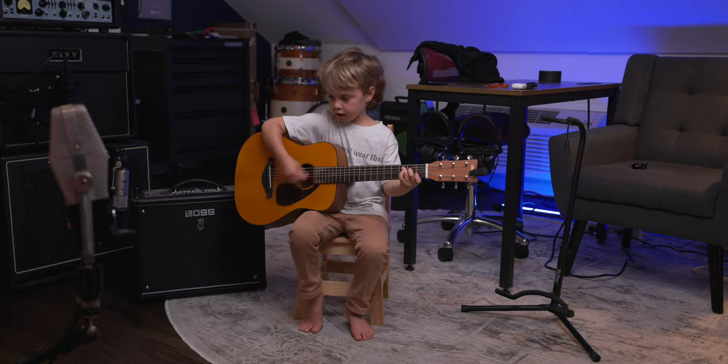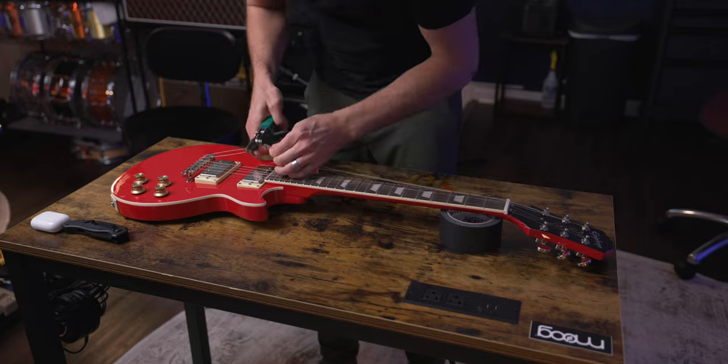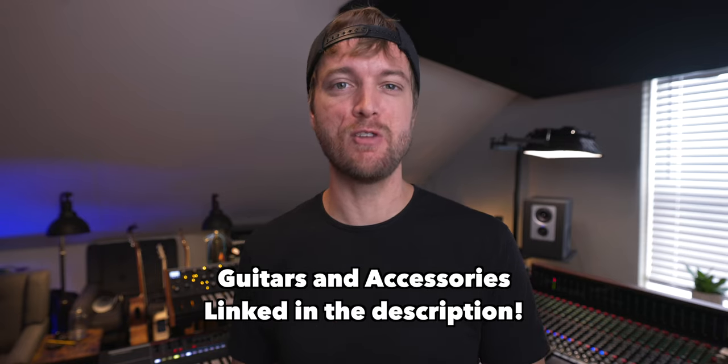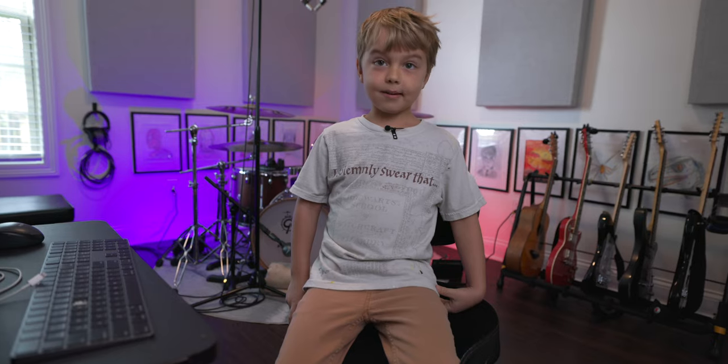Sometimes your kids will break the strings on their guitars — stuff happens. So along this journey we're going to show you how to change the strings on your kid's electric guitar. And if you make it to the very end of the video, we're going to do a giveaway, so make sure you watch to the very end.